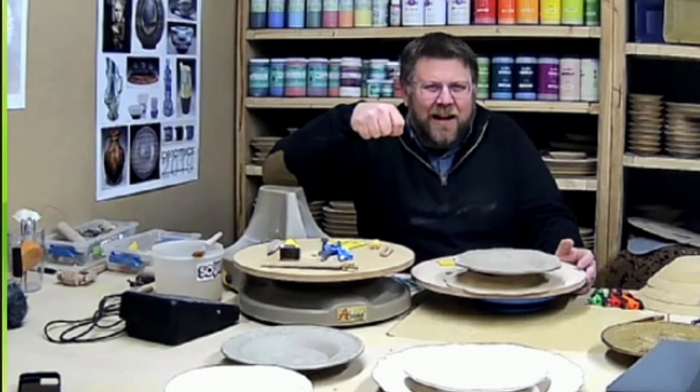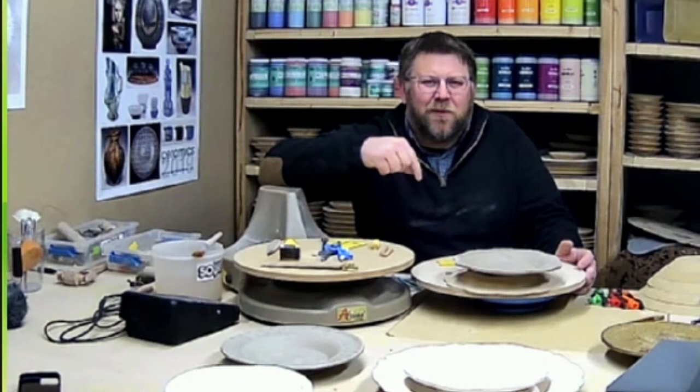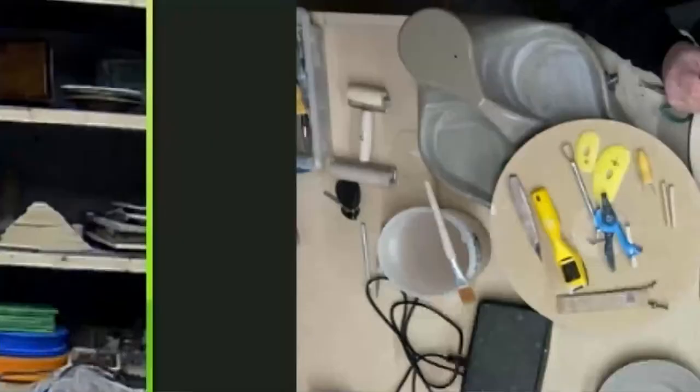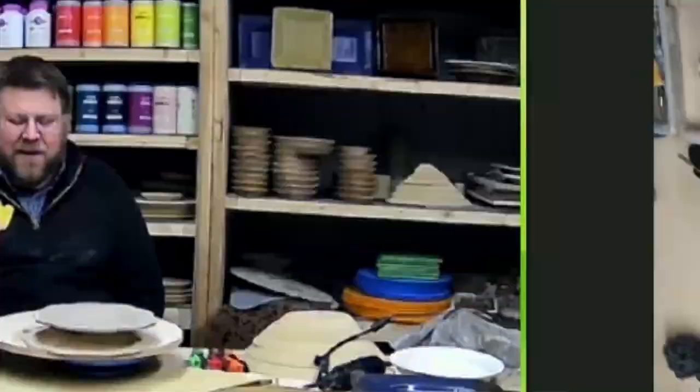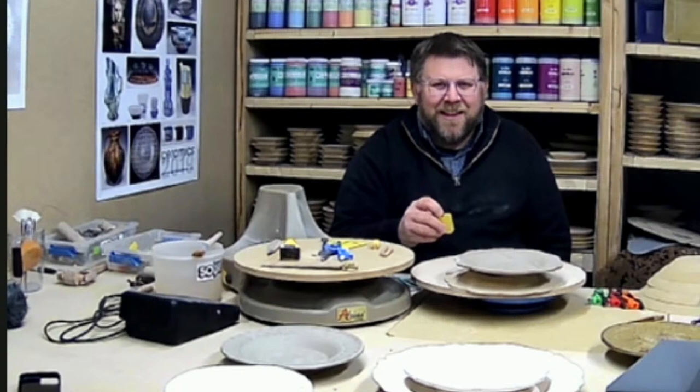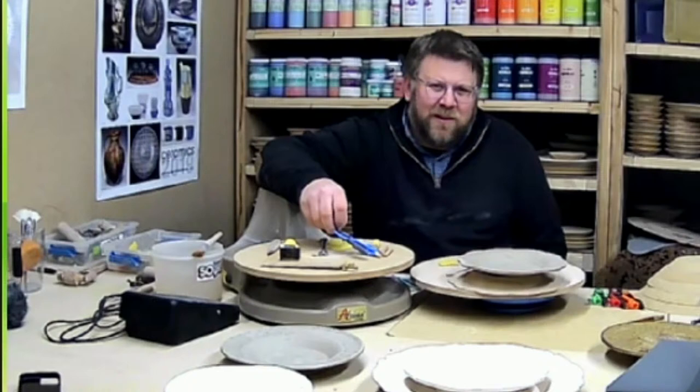I wanted to show a Bill Van Gilder edge rounding tool made for woodworkers — it works really well for edge rounding but wears out so fast. I switched over to the mud tools material and it's really unbelievable how it maintains its edge. You can use it over and over again. Mud Tools makes unbelievable quality products — anything they sell is excellent. I have almost one of every rib they make.